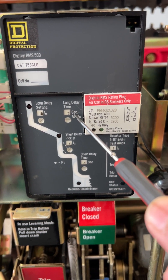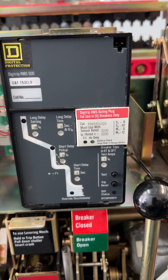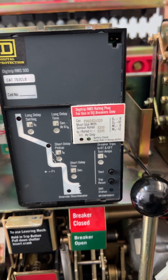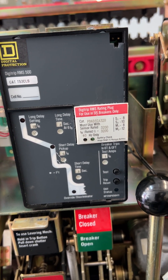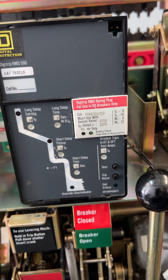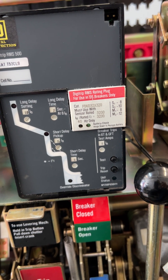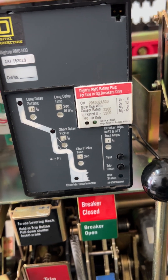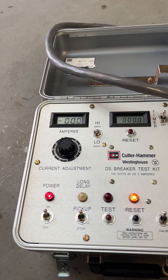It's supposed to trip around 2 seconds — that's the band I have. The minimum and maximum we can get off of the TCC published by the manufacturer. So 6 times the nominal current: 6 times 3200 is 19,200 amps on the primary. On the secondary though, it's going to be 6 times 5, which equals 30 amps.